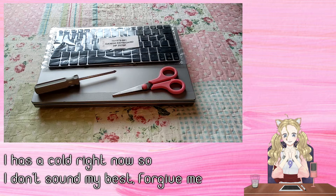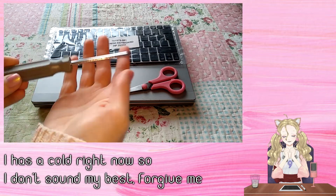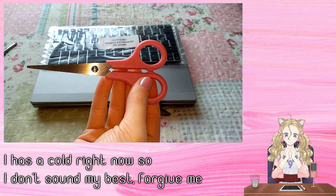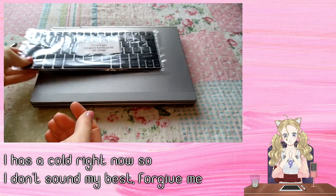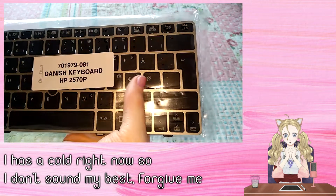Today we will be replacing the keyboard layout on my HP 2570p laptop. We will need a screwdriver, a way to open the new keyboard, and a new keyboard. This one I have is a Danish keyboard.